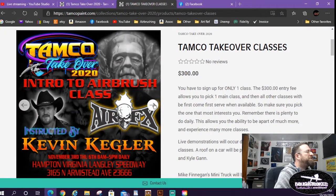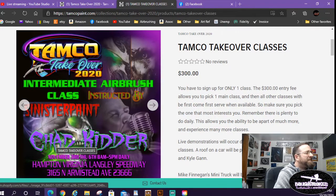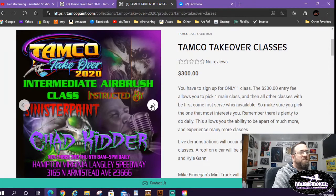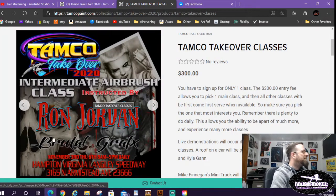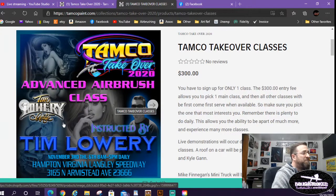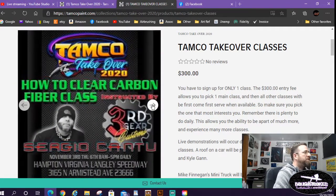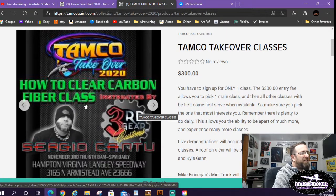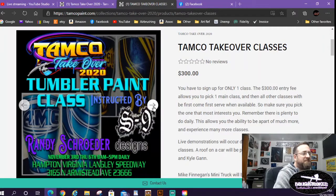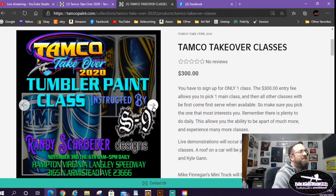For anyone just learning airbrush, there's an intro to airbrush class by Kevin Kiegler. There's an intermediate class by Chad Kidder of Sinister Paint, with Ron Jordan of Brutal Graphics joining him. The advanced airbrush class is by Tim Lowry — I'm really excited to learn from him; he does a lot of beautiful women and lowrider-style painting. There's also a class on how to clear carbon fiber, which has a lot of problems with pinholes and delamination, and Randy Schroeder of S9 Designs will have a class on painting tumblers.